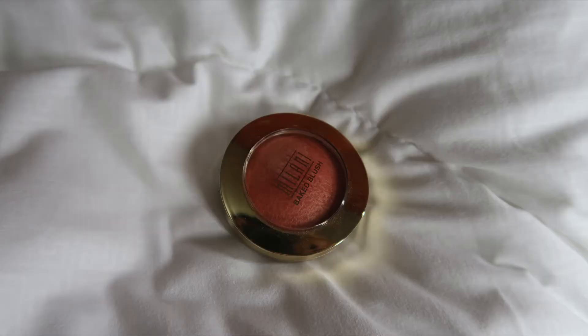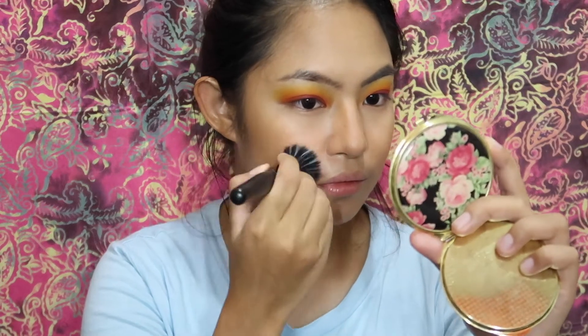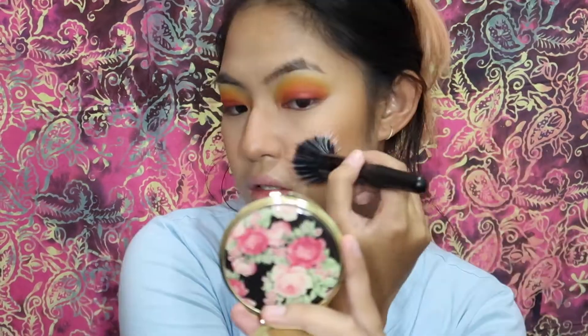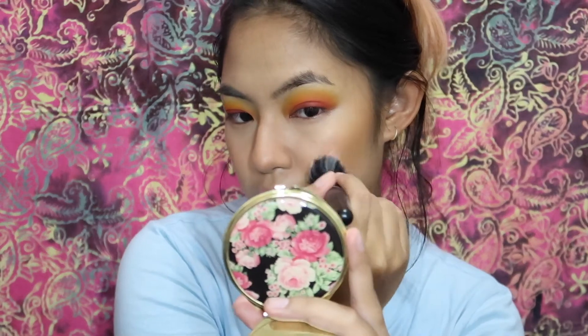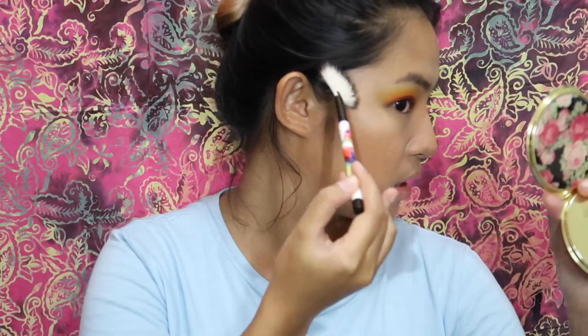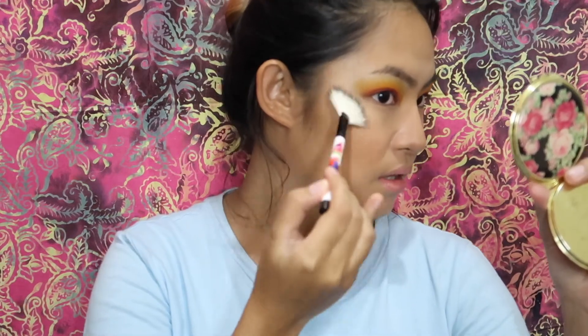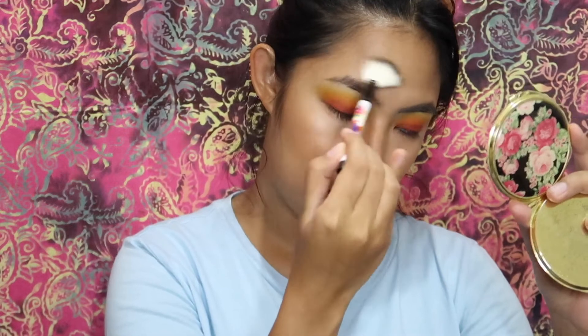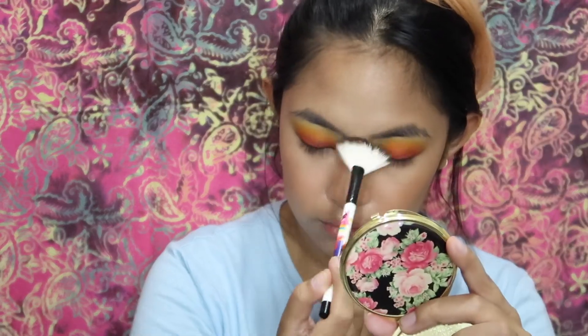I'm using Milani's Luminoso blush. Then I'm using the purplish highlight in this palette — this is also from Sleek, the Sleek Solstice palette. I really love it, and I'm just applying it to the high points of my face using a fan brush.